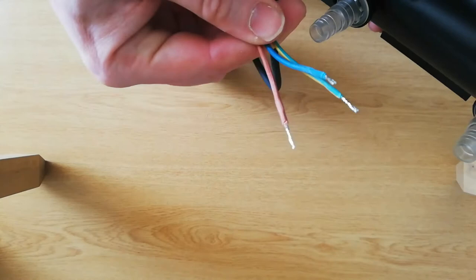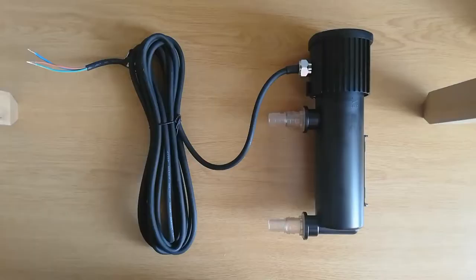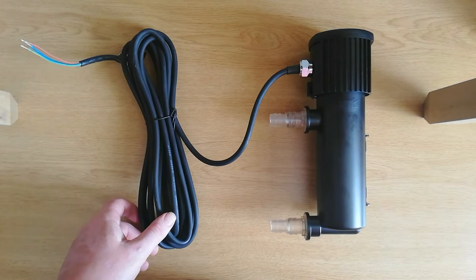If you notice I ain't got a plug, I'll have to search for one of them. I've had a quick look through the instruction manual and it says it doesn't come with a plug, so you've got to fit your own 3-amp fuse plug. So just bear that in mind if you're going to pick up this unit — pick up a plug as well.